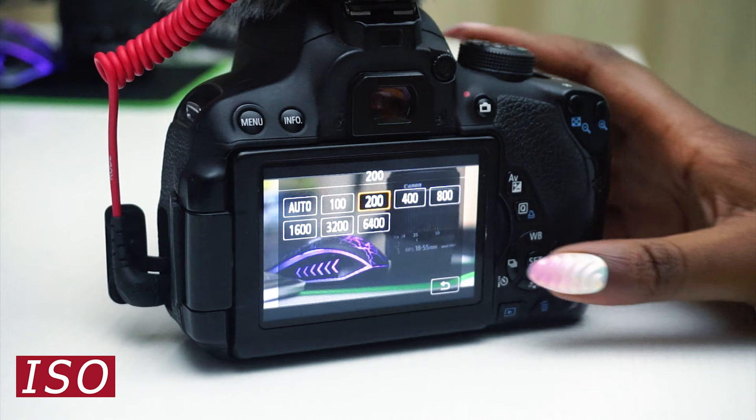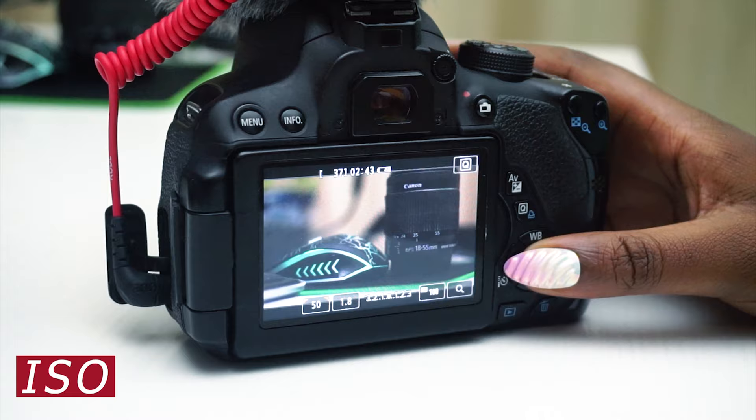The reason you don't want high ISO is that when you finish shooting you might notice grain that you cannot fix in post. Keep ISO at your lowest — the lowest being 100 — and do not go over 800. Anything in between, play around to see where you have the perfect image with no noise and no grain.